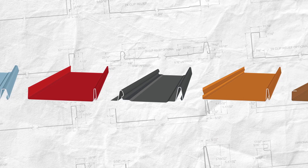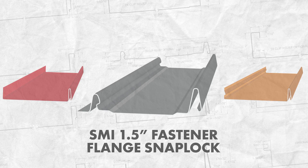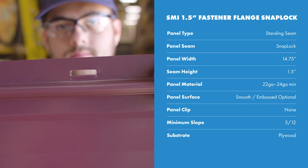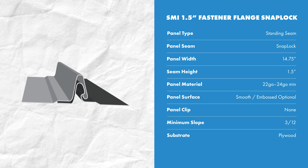Our profile today is the SMI inch-and-a-half fastener flange standing seam profile. It's a standing seam snap lock system — it's installed with hidden fasteners on the male leg and the female leg snaps on to engage the panel. You'll hear this profile type referred to by a variety of industry names like fastener flange, nail strip, and nail flange.